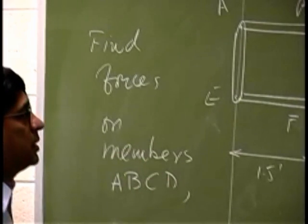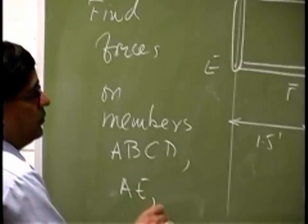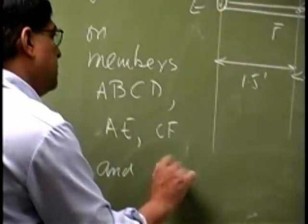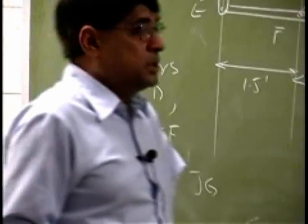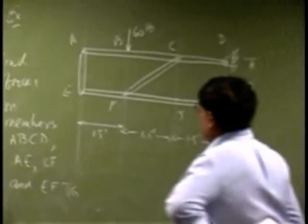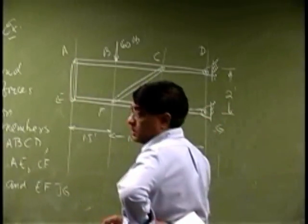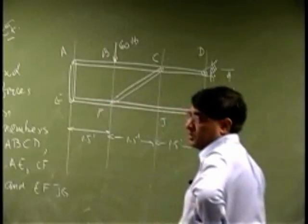And you have another bottom member just running E, F, J, G. So this is a typical frame. You notice that you have one member going all the way from here to here, then another member going all the way from here to here. Then you have one member going this way, one member going this way. So it is a total of four members.